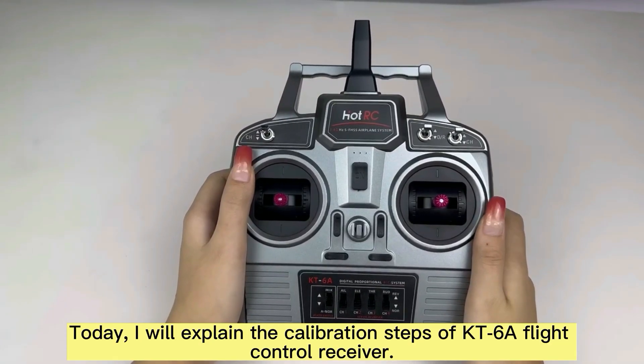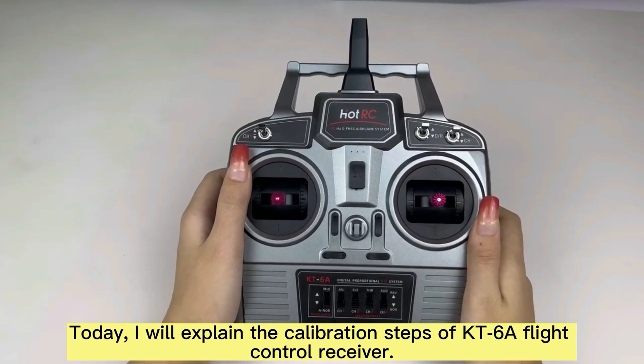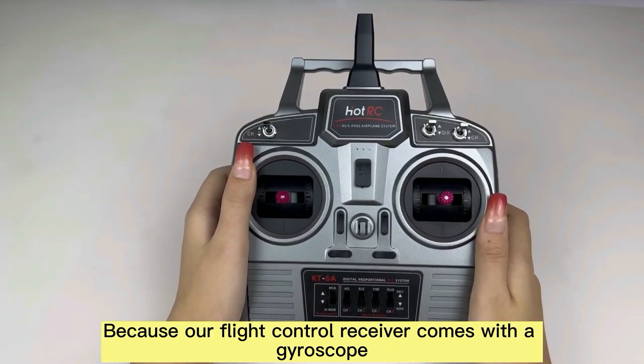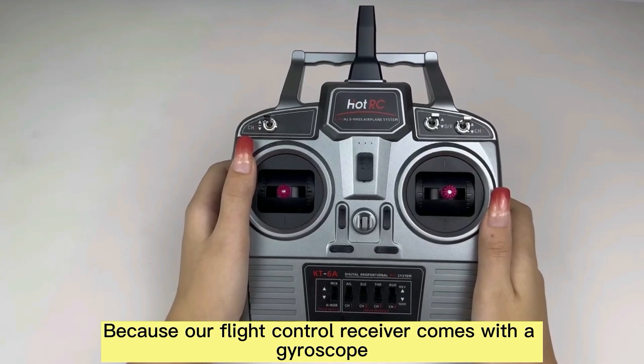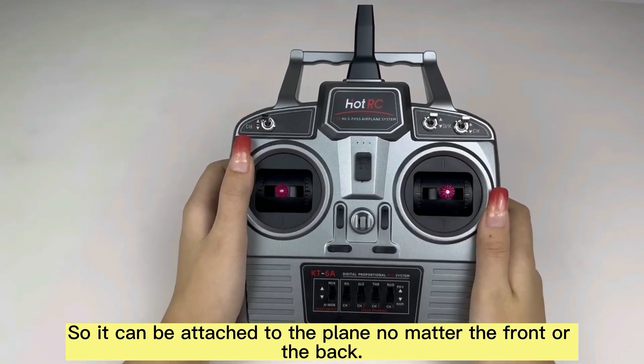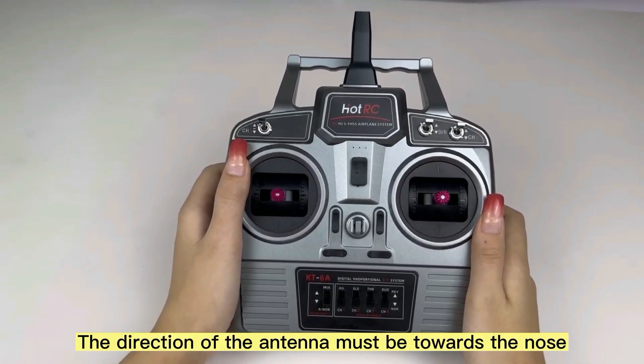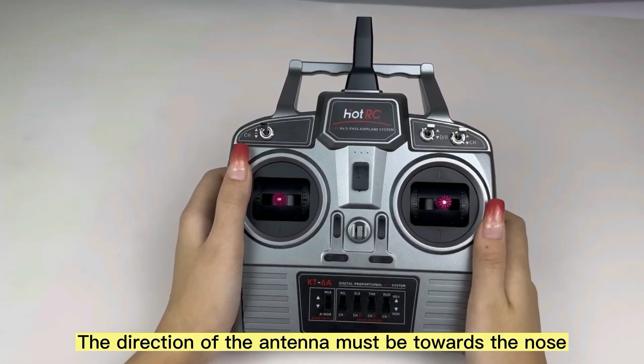Today, I will explain the calibration steps of KT-Liu, a flight control receiver. Because our flight control receiver comes with a gyroscope, it can be attached to the plane no matter the front or the back. Note however, the direction of the antenna must be towards the nose.